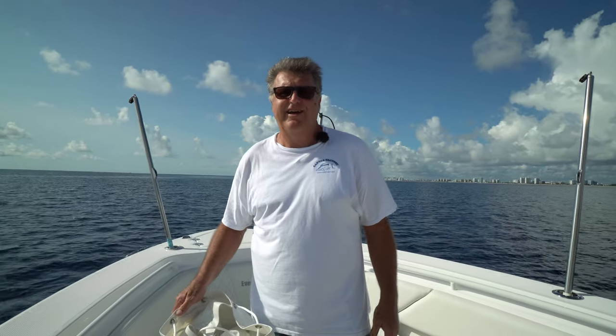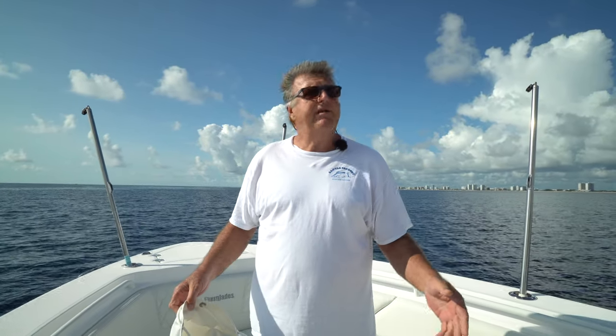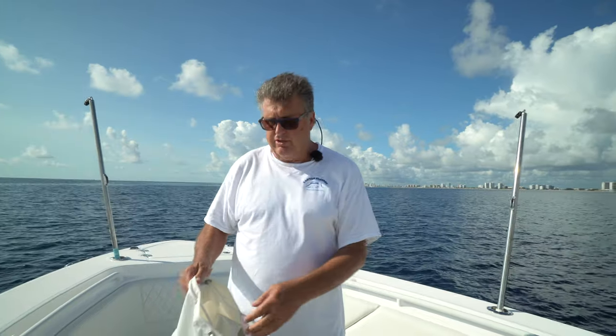We just went for an exhilarating sea trial on this 335 Everglades and it was amazing. I'm going to do a timed setup out in the ocean to show you — we were going 46 miles an hour. You don't want to go 46 miles an hour with the sunshade up, but if you want to blast at that speed, you can take it down and bag it. I'm going to show you just how quick you can do that.